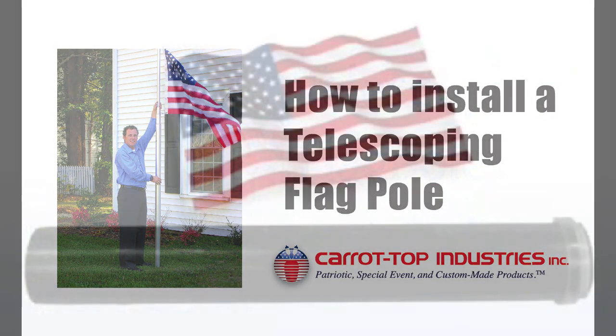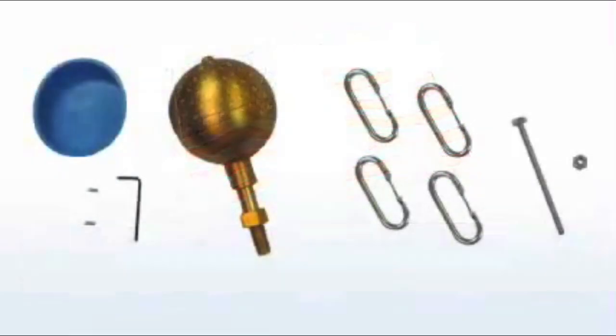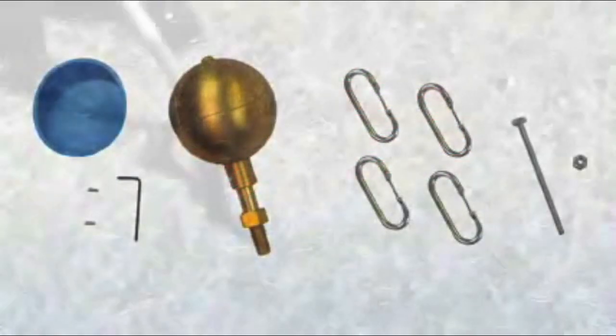Your flagpole will come with all accessories needed to install it, including a 3x5 American flag. Begin your installation by digging a hole approximately 12 inches in diameter and 22 inches deep in hard soil conditions. A larger hole may be needed in light soil.